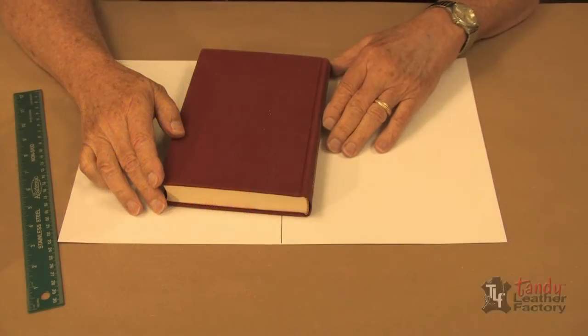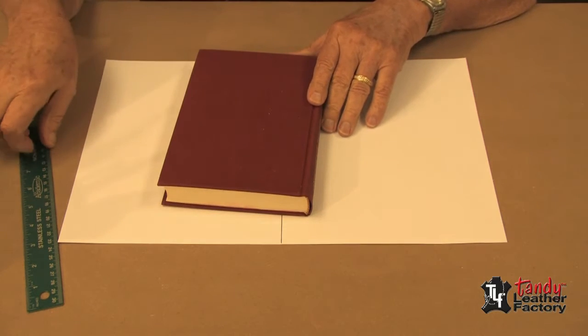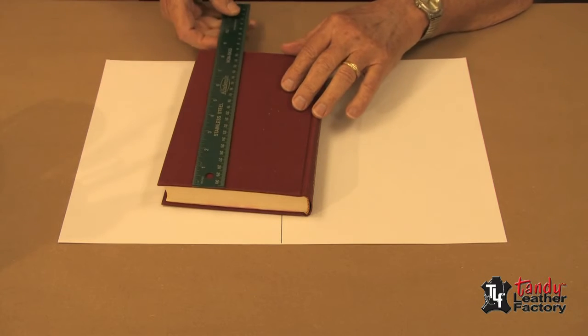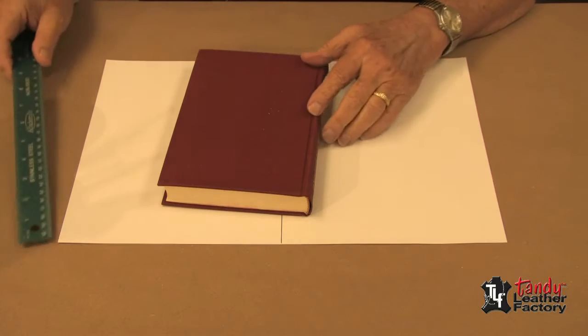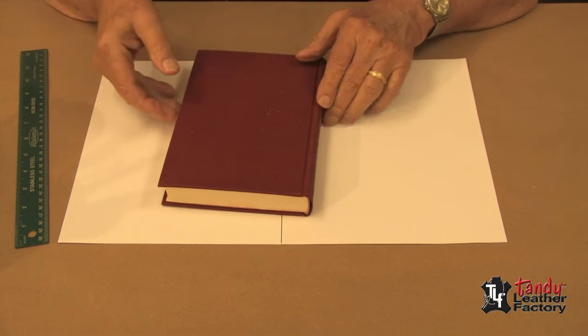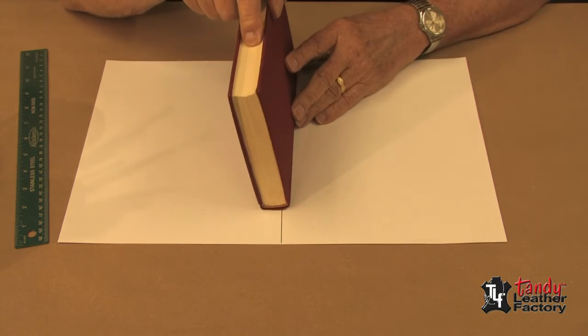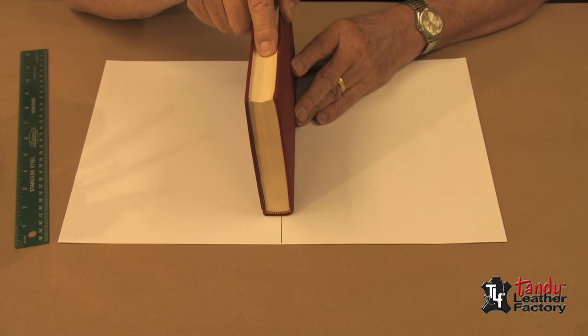Let's begin by showing you how to make a book cover for this book I have here. It's a rather normal sized book — about six inches by eight and a half inches by about an inch thick, and it's got a hard cover. To start, we will hold the book as you see me here and put it on this line that I've drawn.